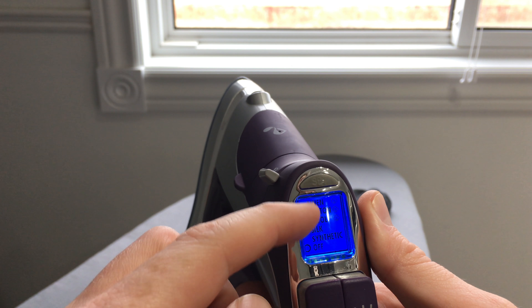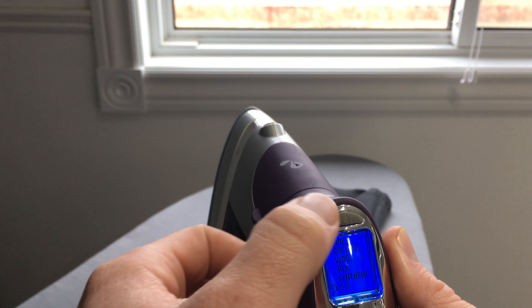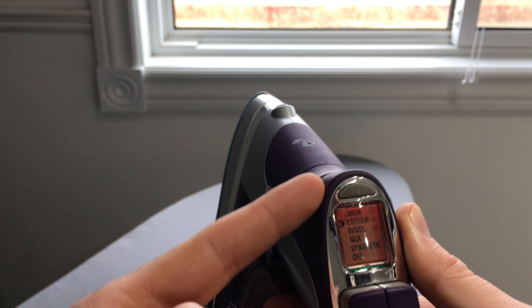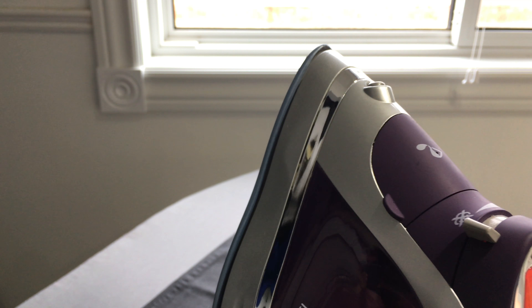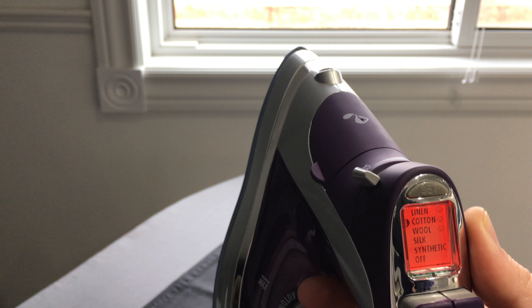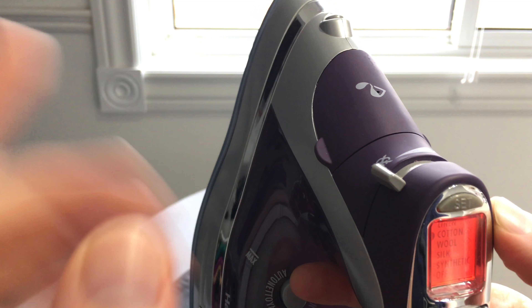For most of you, your setting would be at cotton for everyday use. There are other settings but we're gonna set it to cotton. All you have to do is press Set twice — you're gonna see it start blinking, which means it's getting ready and not hot enough yet. Once it stops blinking, that means it's hot enough and you can start ironing.